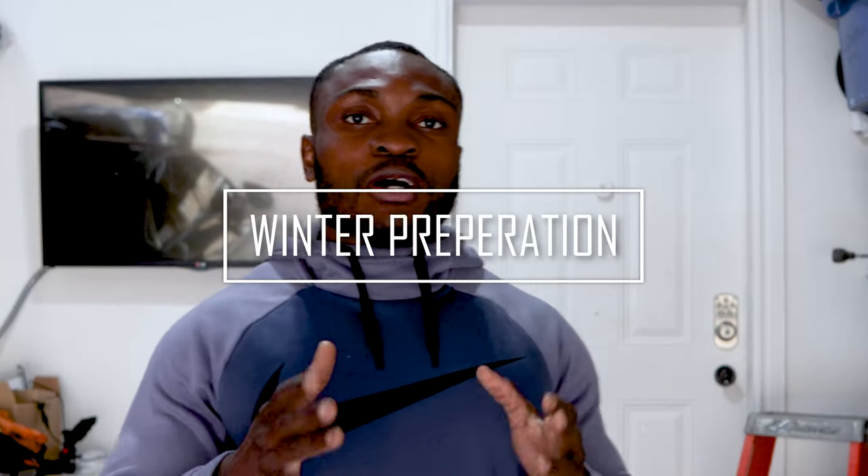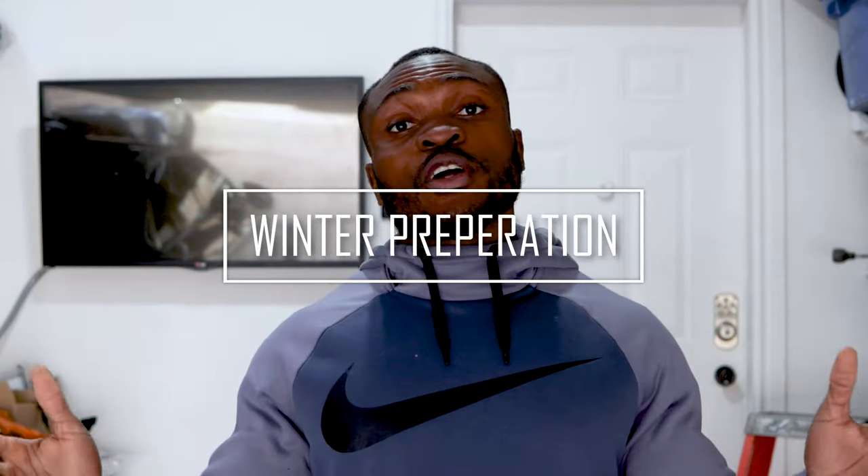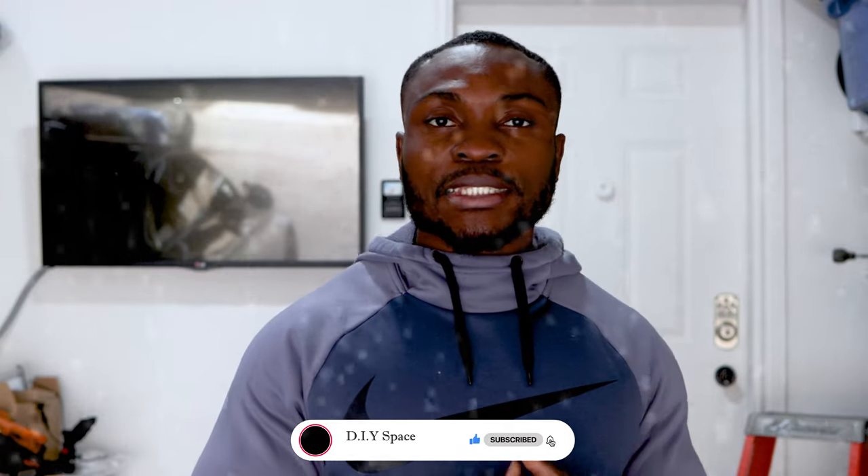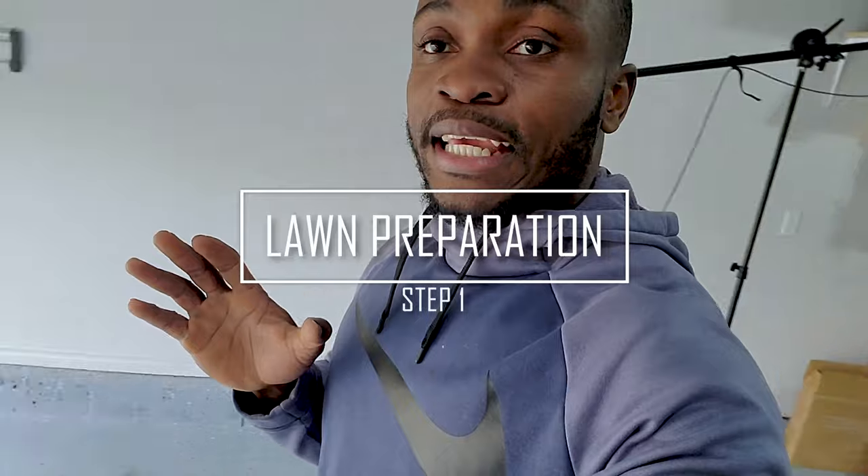Hey guys, welcome back to the channel. Unfortunately winter is finally here, but it's inevitable, so it's time to start getting ready for the winter cold weather, the nasty snow and all. I'm going to take you guys through my winter fall process — all the things I do to make sure I am ready for winter. Come along with me, but first things first, we need to get the lawn done.